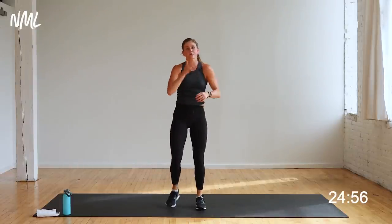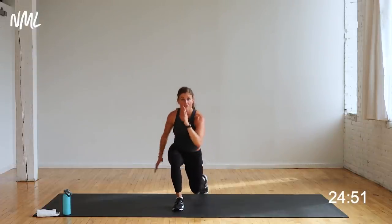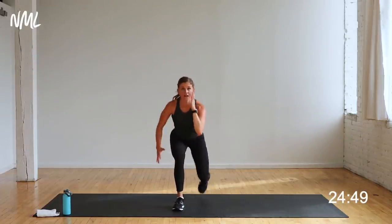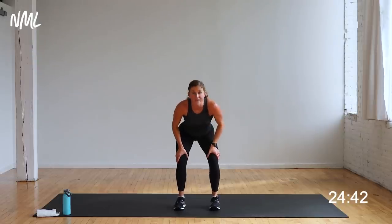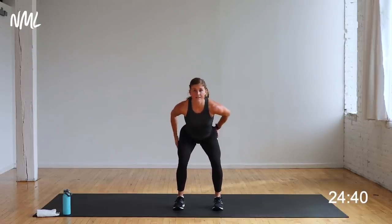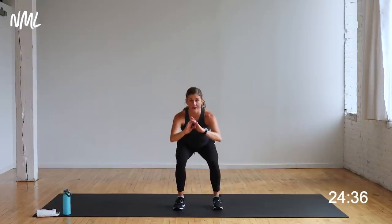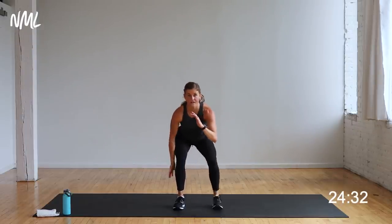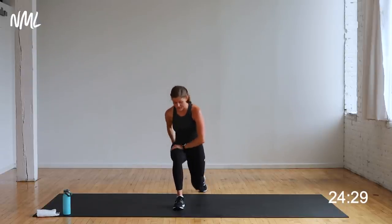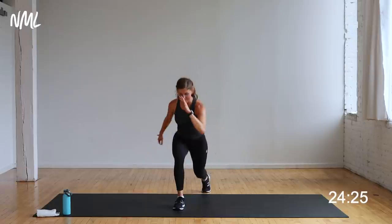Quick 20-second rest while we get into the loaded squat. Just my right leg is going to move — find that loaded squat. Lunge, squat, lunge, squat. You've got to stay in that position for all 40 seconds — it's low and it is fire. This standing left leg is going to be on fire. You're there in three, two, one. Find that loaded squat. A lot of weight right here in this front heel. This leg, this standing leg, this butt, this quad — they're going to be on fire by the end of 40 seconds.